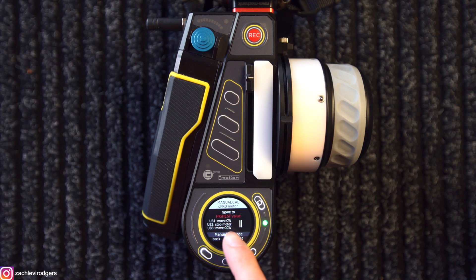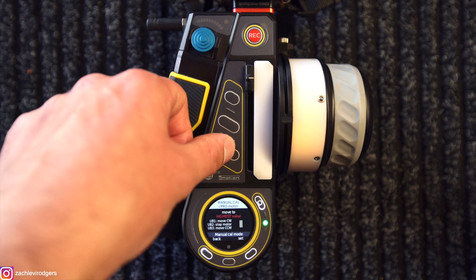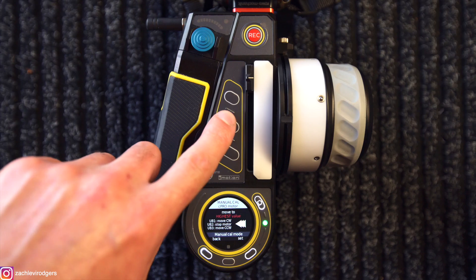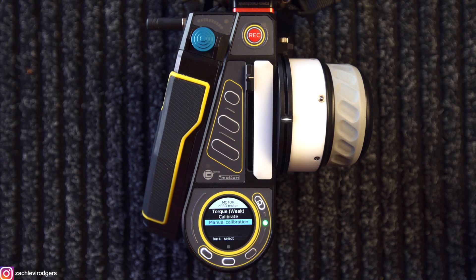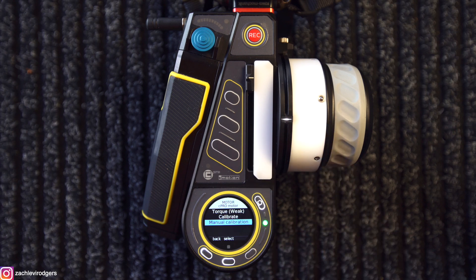So in here it says move to the highest value, which is infinity. So if I now click move counterclockwise, click it once, the motor is moving very slowly, click it again moves a bit faster, click it again it moves a lot faster. And once I've got to infinity, I click stop. Now the motor has stopped at infinity and I click set. So now the motor has manually calibrated that stills lens — as you can tell because the knob has gone white, which means it's calibrated.